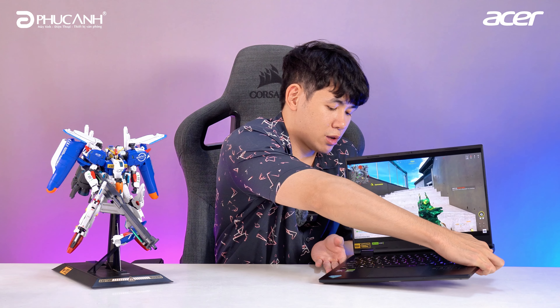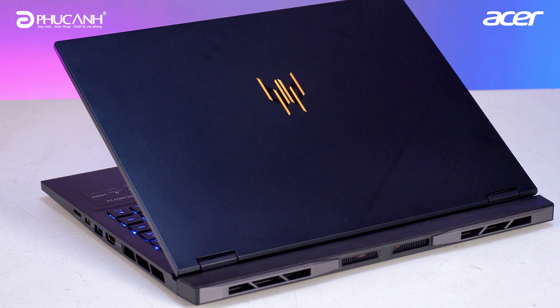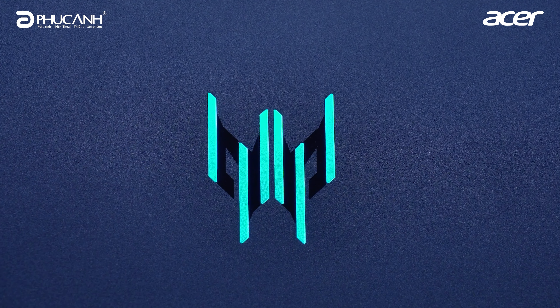One highlight we cannot overlook on this machine is the Acer Predator logo. As you can see, the Acer Predator logo is styled in a very attractive way, centered on face A, and it's equipped with LED light strips that look very vibrant and eye-catching. Combined with that is a very compact and lightweight design, easy to carry around — you can lift it with one hand very easily.